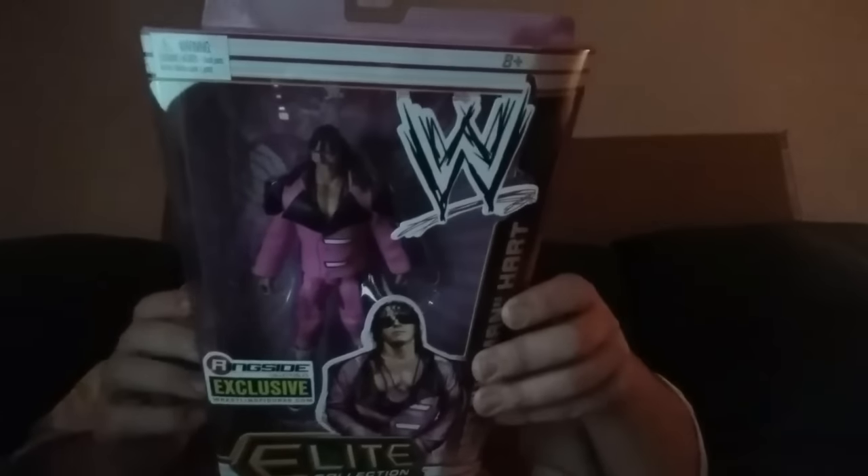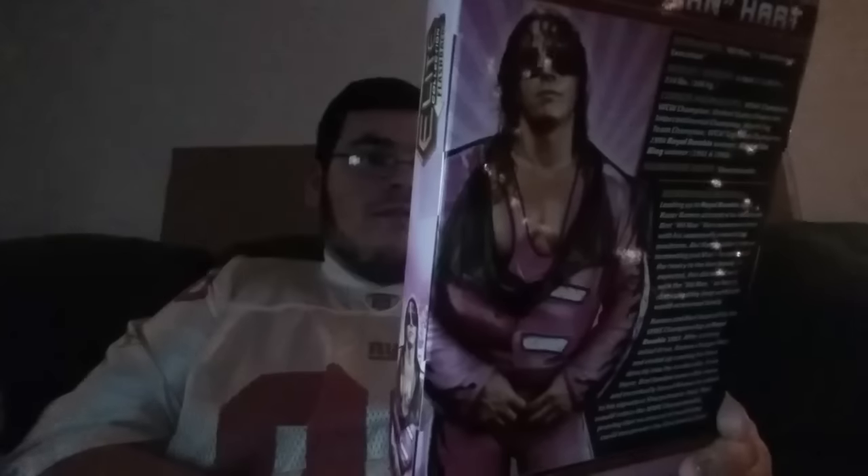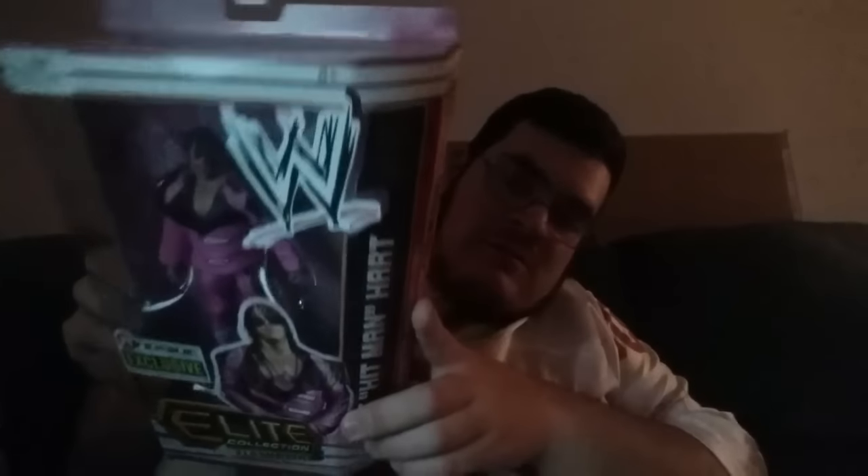The Ringside Exclusive Bret the Hitman Hart. Check that out. It's in great condition. It came all the way from Hawaii. Wow. That is so beautiful. Now the next one I'm going to work on is the SES Ringside Exclusive CM Punk. But check that out. That is a beautiful Bret the Hitman Hart.